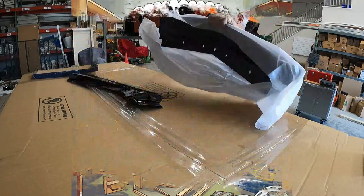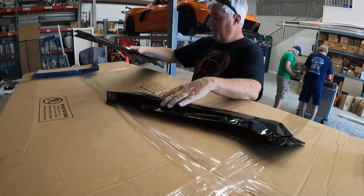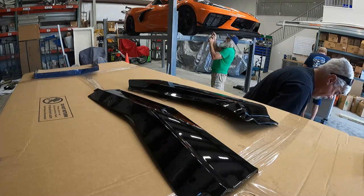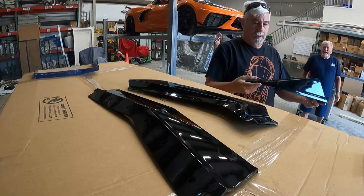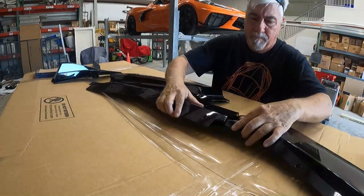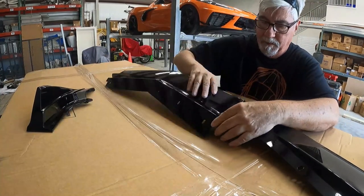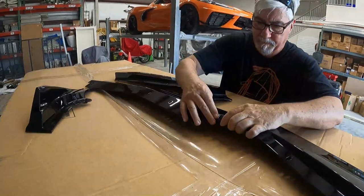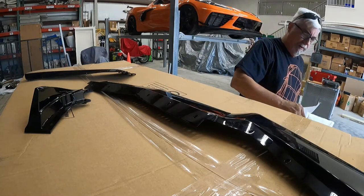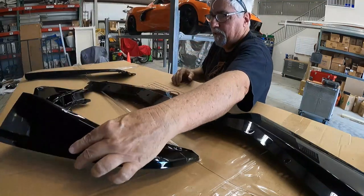It came with no instructions but it came with all the hardware. You have to figure this out like a puzzle - you're actually doing five pieces. Now I saw a video - you've got to be careful putting this together. If you do it too tight it'll pull it in and dimple it along here. You don't want that.